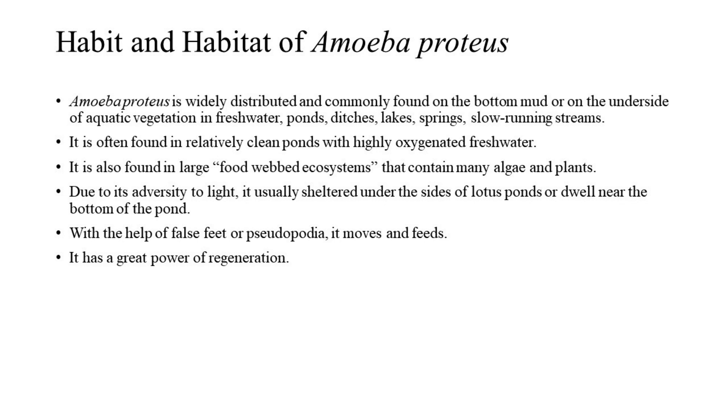It is often found in relatively clean ponds with highly oxygenated freshwater. It is also found in large food-webbed ecosystems that contain many algae and plants. Due to its aversion to light, it usually shelters under the sides of lotus ponds or dwells near the bottom of the pond. With the help of false feet or pseudopodia, it moves and feeds. It has a great power of regeneration.